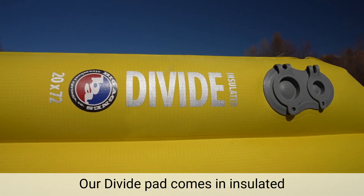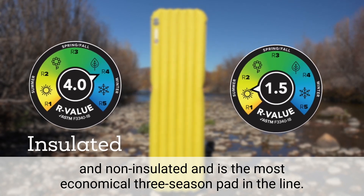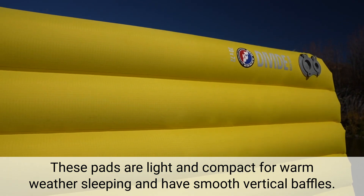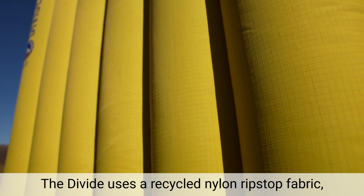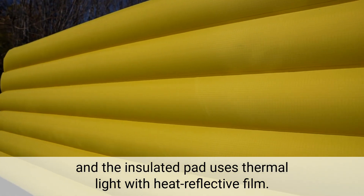Our Divide Pad comes in an insulated and non-insulated version and is the most economical three-season pad in the line. These pads are light and compact for warm weather sleeping and have smooth vertical baffles. The Divide uses a recycled nylon ripstop fabric, and the insulated pad uses thermal light with heat-reflective film.